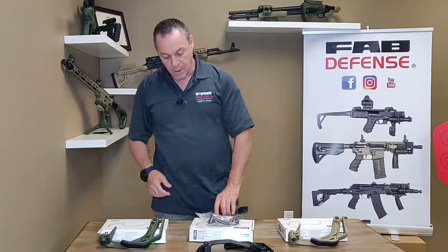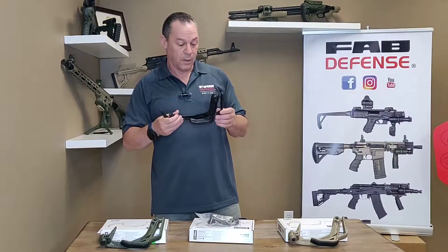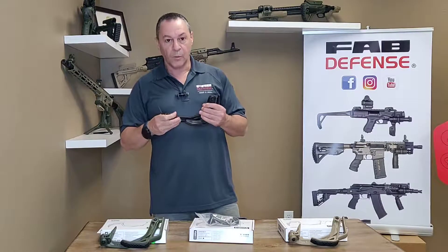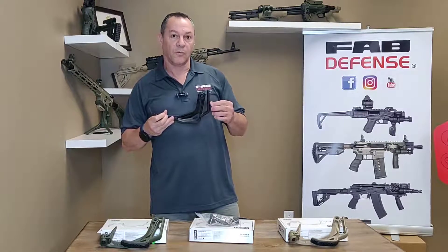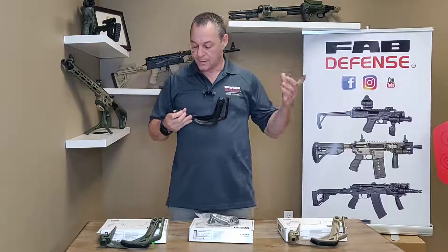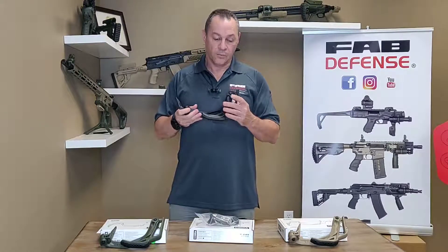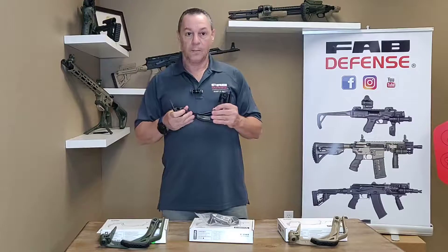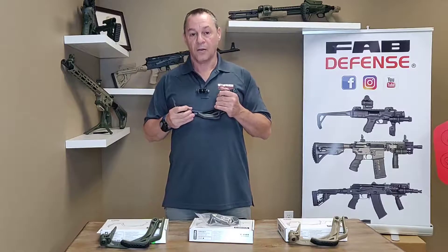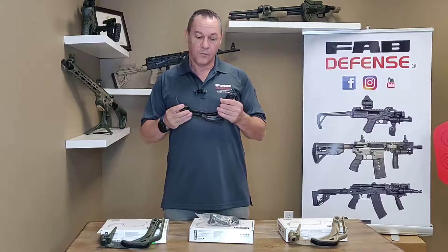One thing I want to mention is you can buy the stock online, at a gun shop, or anywhere. You don't need a permit to buy it — it's just a piece of polymer. Once you put it in a gun, you have to register it as a short-barreled rifle with the ATF. This is your responsibility. You have to fill out Form 1, send that in, pay the money, and then you have yourself a short-barreled rifle. To buy it and order it, you can go to www.fab-defenseus.com, where you can find the information and buy it.